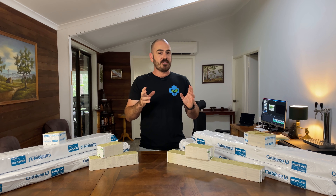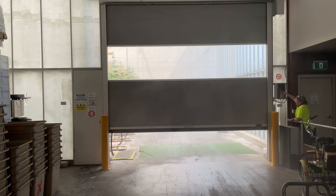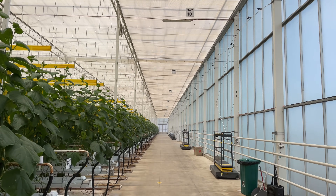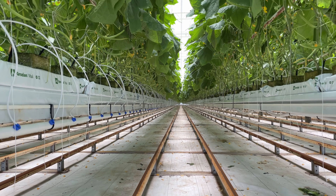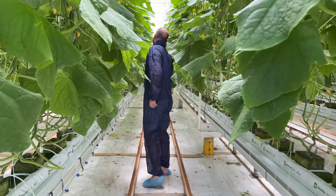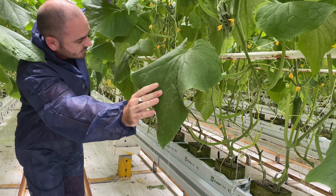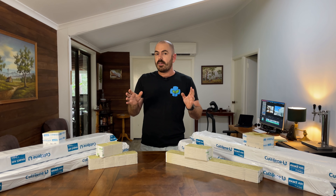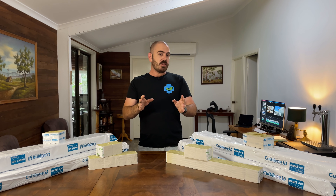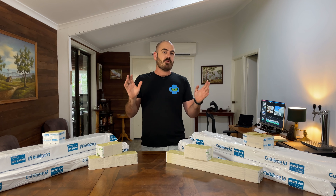Welcome back to Who Chose. Today on Who Chose, we're going to explore a state-of-the-art hydroponics facility, and we're going to try and emulate it for you at home so that you can grow hydroponic produce just like the professionals.